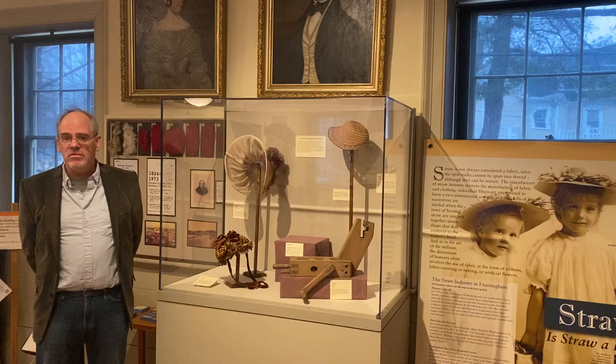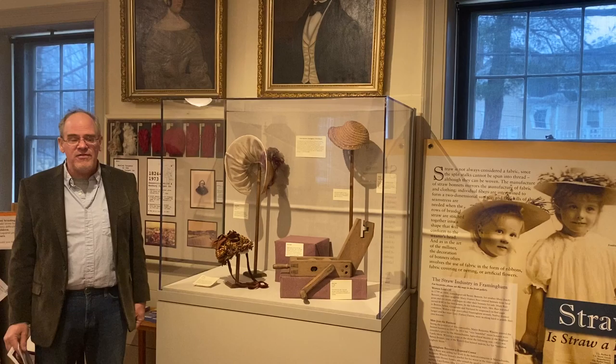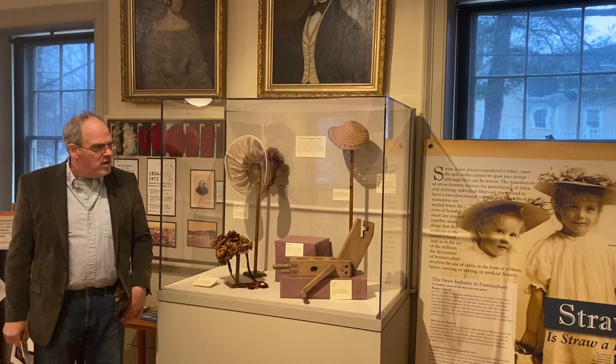This was a big business here about 200 years ago. It started with women and daughters making straw hats, braiding straw in their homes, and eventually there were two straw hat factories here in Framingham. One of the buildings still exists downtown — go look for it.